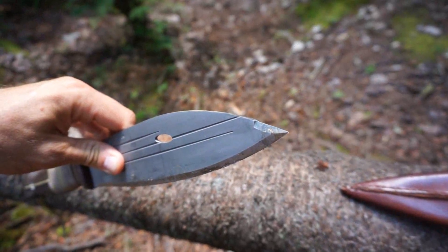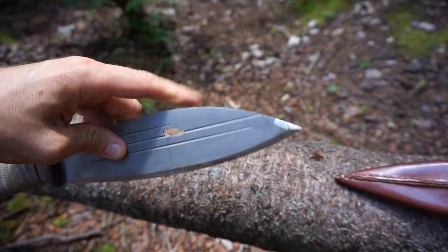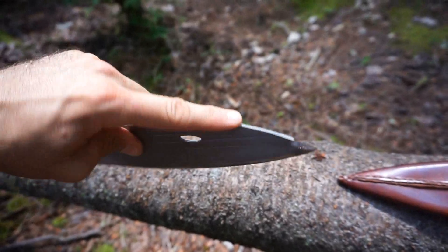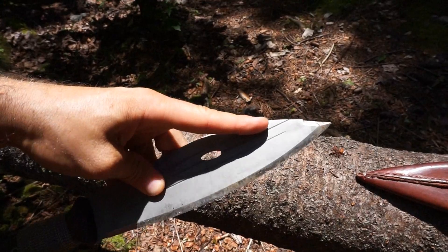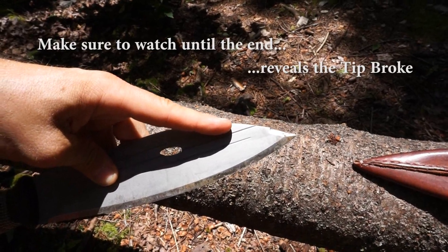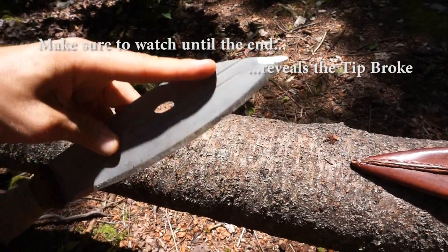Pretty interesting design when you look at the tip. This is a fully sharpened swedge, but just at that very end of the knife. So if you're using this to baton, unlike some other knives with sharpened swedges, you're not going to beat up your baton. And that tip would be nice for carving a bow drill set or anything where you need to pry or dig into wood and really get that tip in.